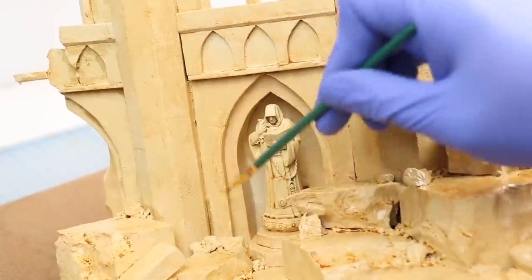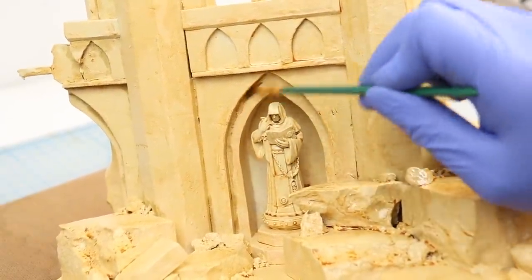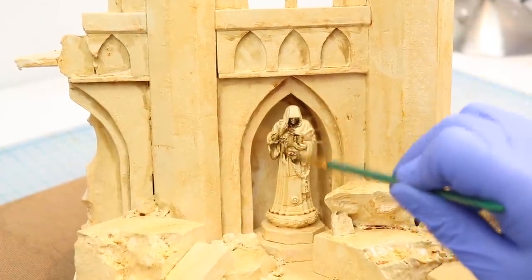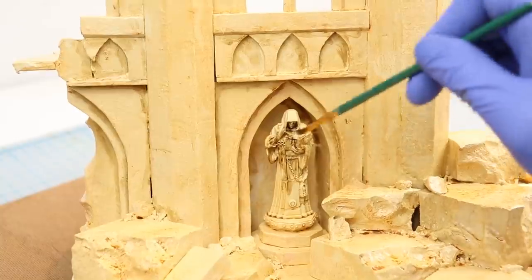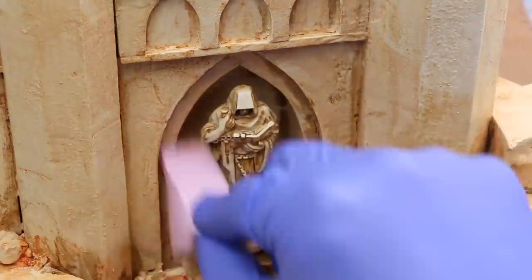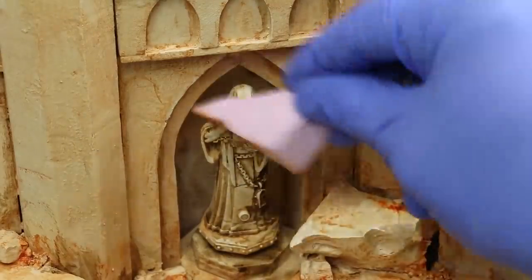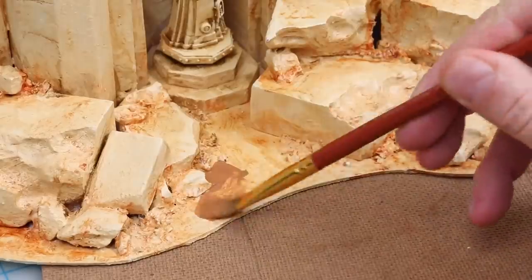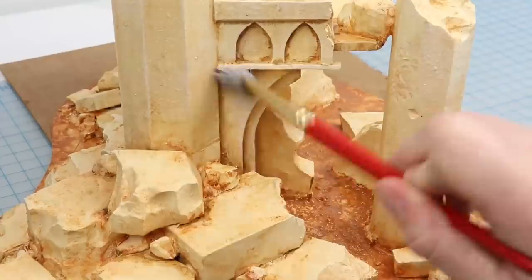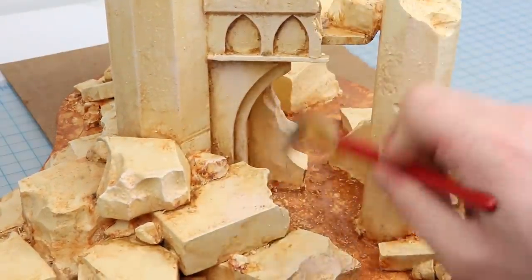I line out some of the details on the structure and the statue with brown, really pushing the pigment into all the cracks and crevices. You can be sloppy at this stage, because in the next step we're about to tidy it up. Once that's had a chance to dry a little bit, we come in with a little bit of mineral spirits on a Q-tip or a makeup sponge and wipe away the paint from the raised areas. I paint the ground around the structure with burnt sienna, evoking a red desert. Finally, I pick out some edges and raised details with a dry brush of off-white. And with that, I'm going to call it done.